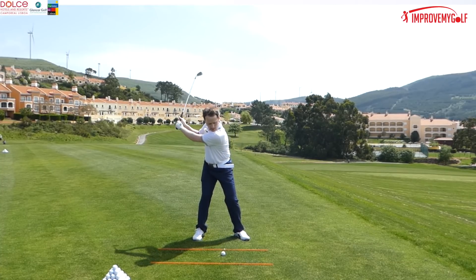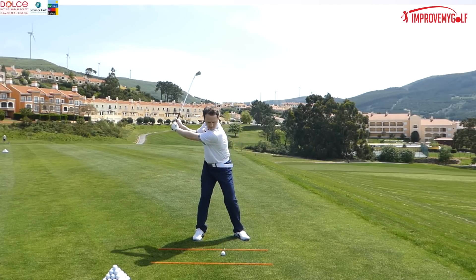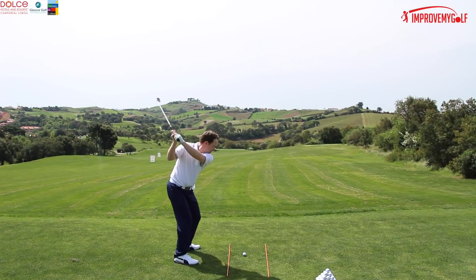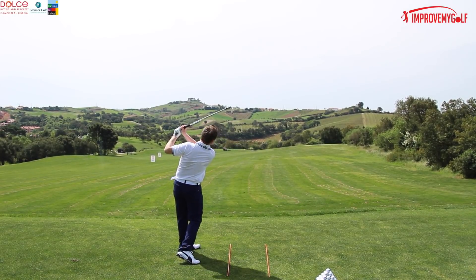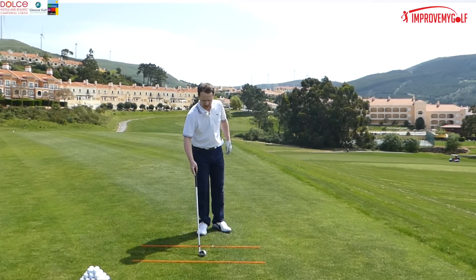Let me show you a couple of these swings. Coming down into impact with the weight staying on my back foot — just watch the strike. I've got a 7-iron in my hand and that ball has only gone 80-90 yards. I'm going to swing a bit faster though.